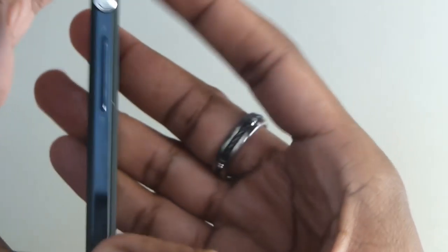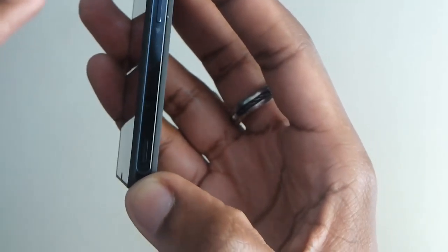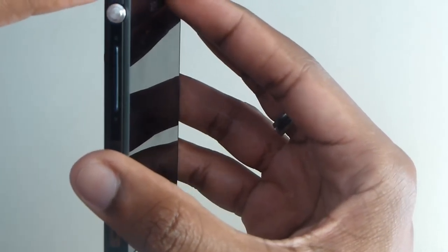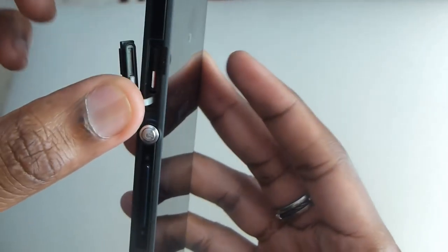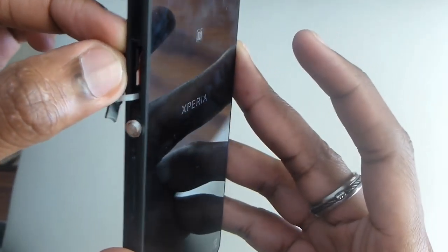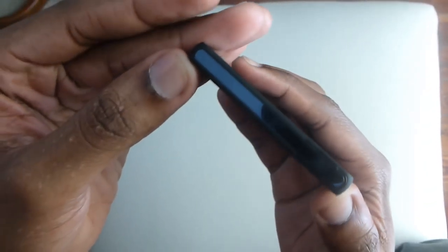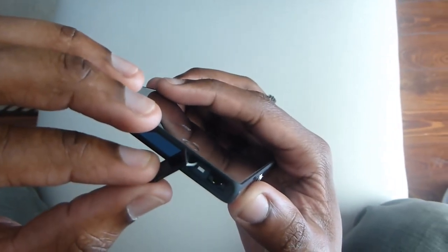Right here we have the speaker — I'll get into that in a bit. And here we have the SIM card tray, which is very easy to open. You just pull the tray out, put your micro SIM in, and you're good to go. The only thing at the top is where you put your headset.